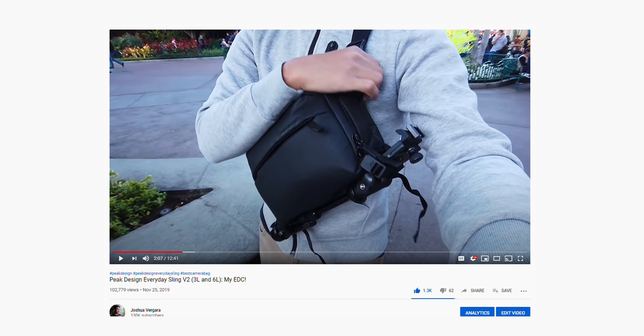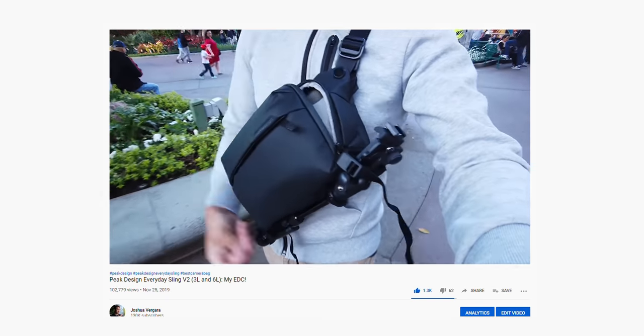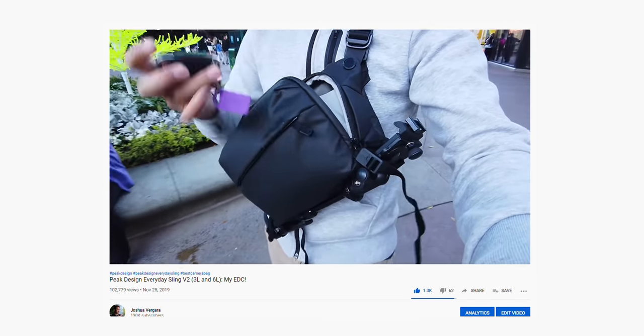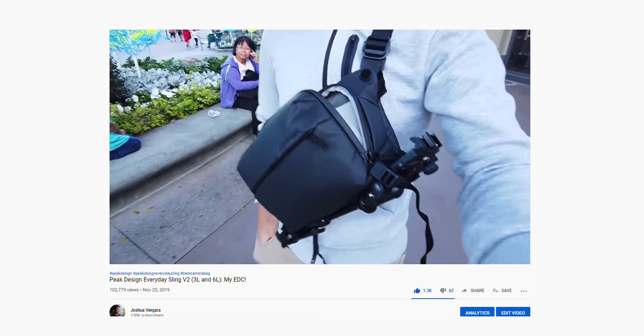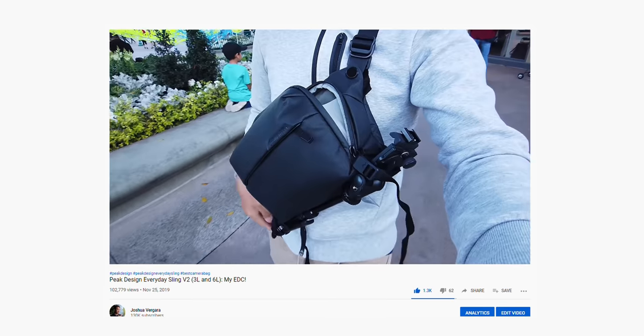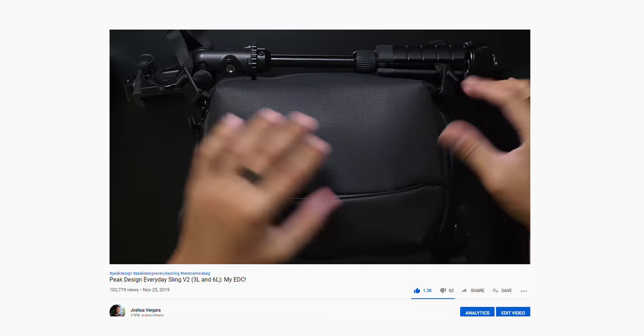Like many creators, Peak Design slowly started to creep its way into my overall workflow. I now use their straps, I now use their backpack — even though I fought it for so long. And then back at CES, when they surprised me with my own Travel Tripod, well, once I used it during that show and for a couple of things after that, I was hooked.